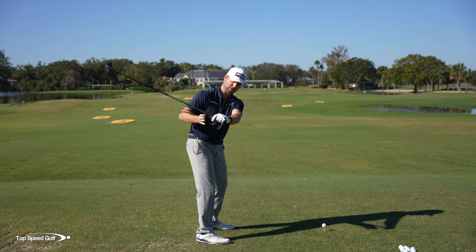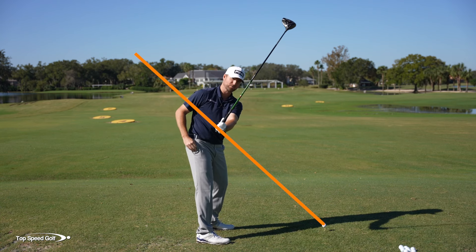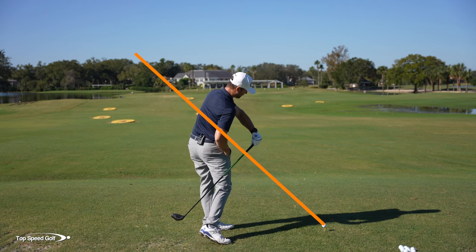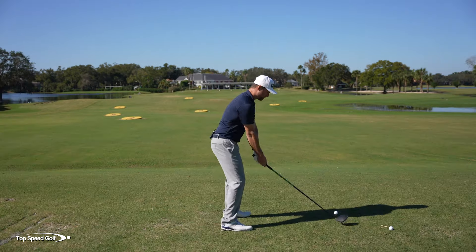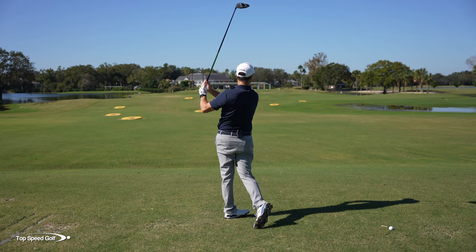Now if I do that same thing but instead of flattening the club, I get it really steep and on this side of the line - really exaggerated - and I make the exact same hand path, the same hand movement, all of a sudden this club wants to fall in behind me. That falling in behind makes the face want to open up, makes me want to chunk in behind the golf ball, leads to blocks to the right, all kinds of crazy stuff - which we obviously don't want.